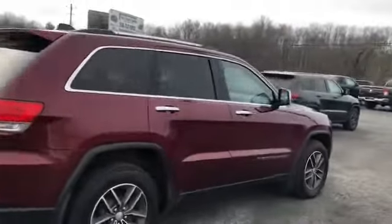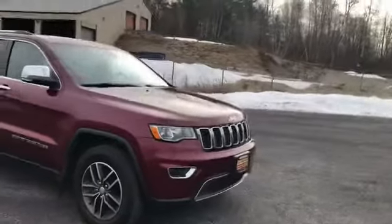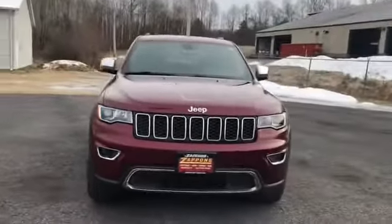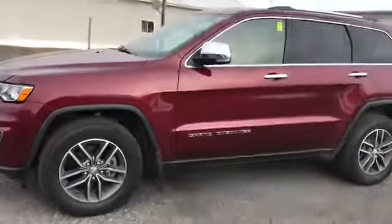Of course, you got remote start, blind spot monitors, fog lights. Mirrors will tilt down in reverse. You got nice bright headlights. Mud flaps.